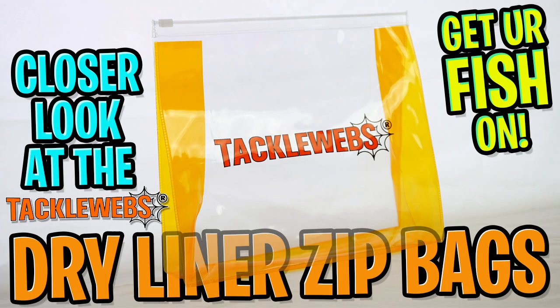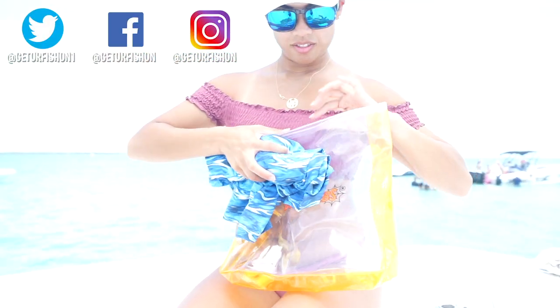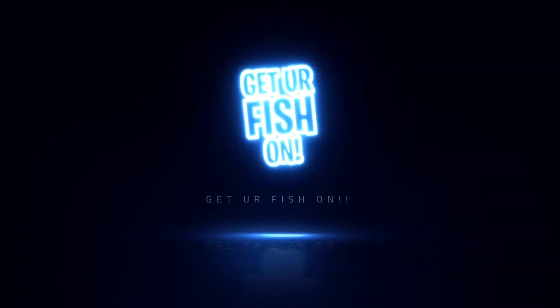Thanks for watching this closer look at the Tackleweb's new dry liner zip bags. Let's all remember to do a few things: take a kid fishing, get your fish on. We will see you soon. Cheers, y'all. Thanks for watching — if you want to subscribe, click up here. If you want to see our last video, it should be right here. Take a kid fishing, get your fish on. Cheers.